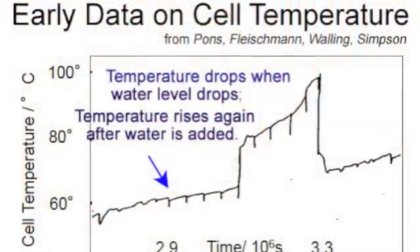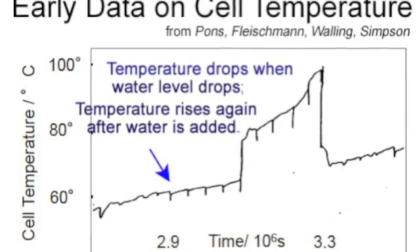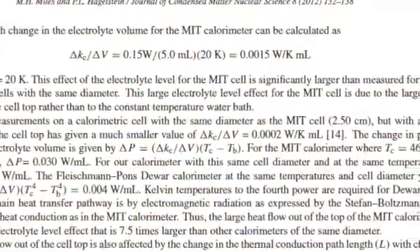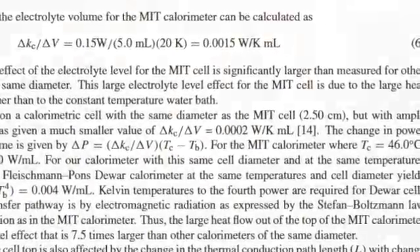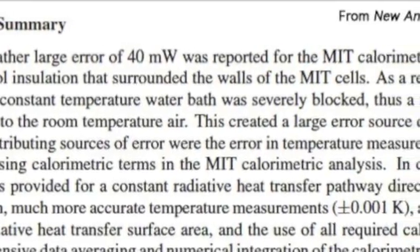You can minimize that effect by adding makeup water or heavy water each day. I was trying to investigate the effect of the level, so I was letting it drop quite a ways. I found that I could measure the change, which is pretty small — 0.0002 watts per degree per milliliter. It's small, but I can measure it. So the cell constant doesn't change too much with the liquid level, but enough to make a difference for small amounts. These are things MIT and Caltech never even thought about — how to maintain a constant surface area for heat transfer.